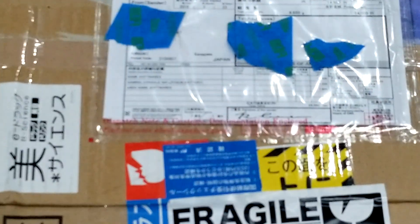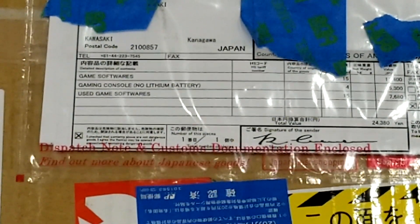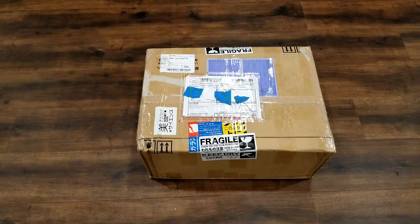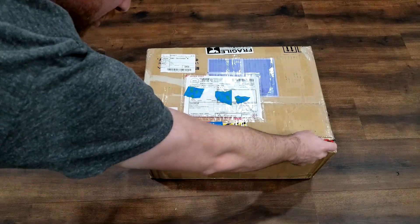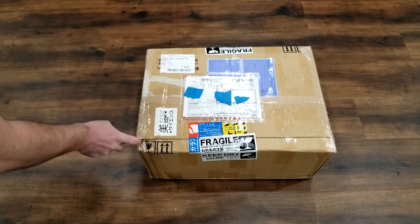Hey guys, welcome back! Today I've got a nice box of imports from Japan. I'm super excited because there's a great variety of both hardware and software that you'll want to check out. Let's rip this baby open.